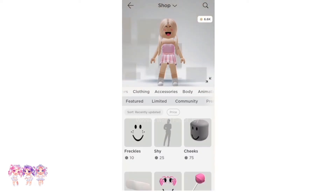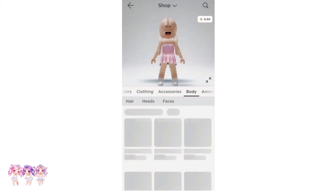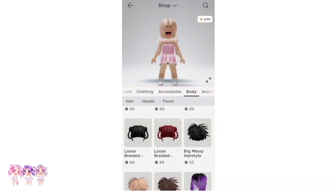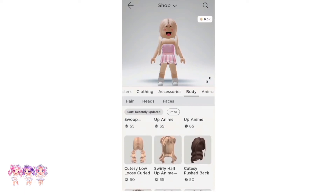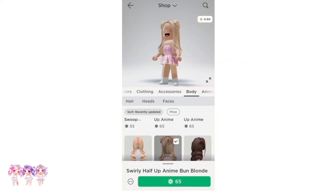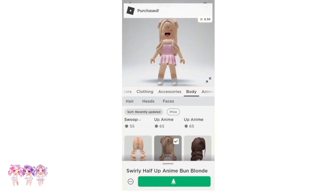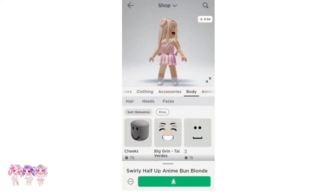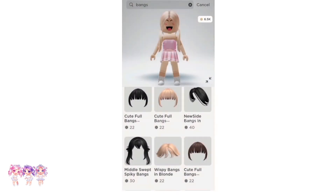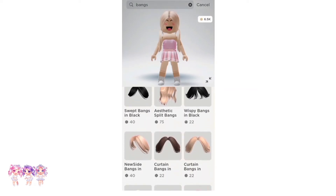We have to get some cute hair. If you go to Sort, then Recently Updated, then Apply, and scroll down, there's some very cute hair to choose from. I'm going to pick the Really Have Up Anime Buns in Blonde — they're really cute. Let's get them, they're 65 Robux. Now the next thing we need is bangs, so let's search up bangs.